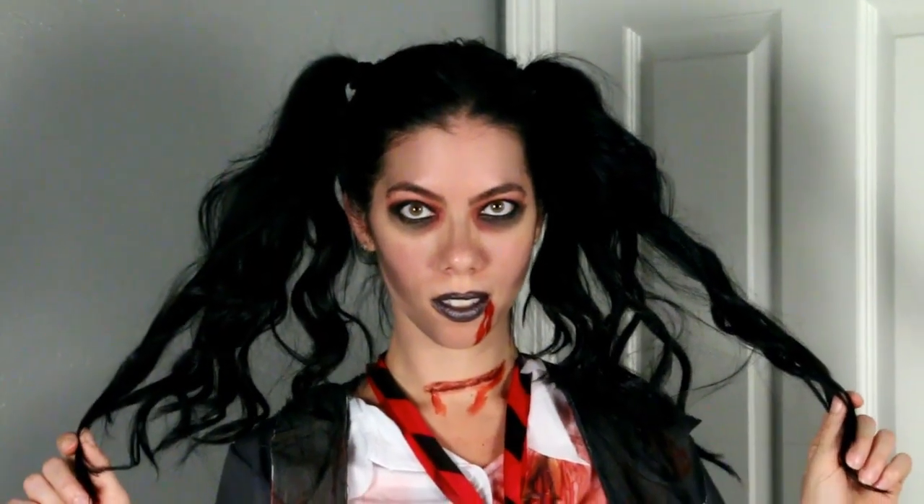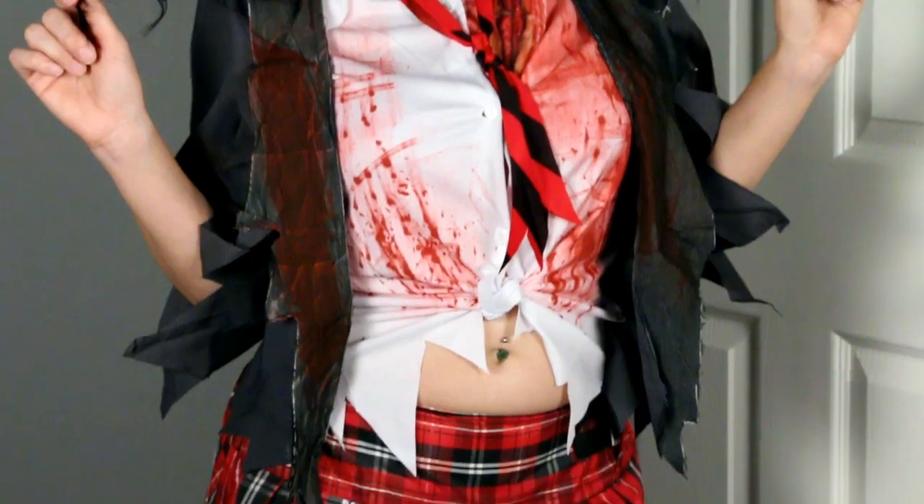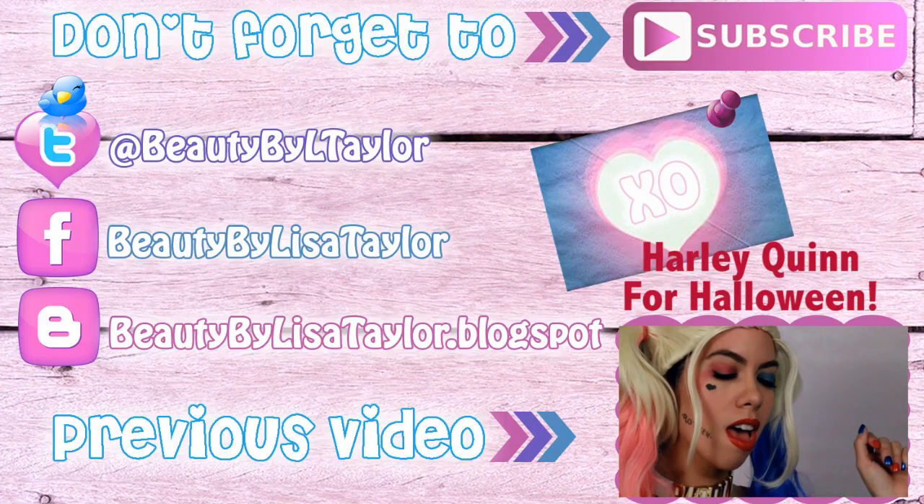So this right here is the final look. I hope you guys enjoyed watching. If so, please give it a thumbs up and don't forget to subscribe. And like always, if there's something that you may want to see next, comment in the comment box below. I will see you guys next week. Bye.